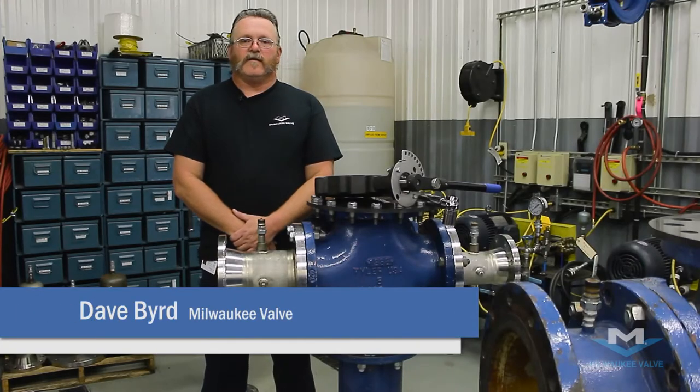Hi, my name is Dave with Milwaukee Valve. And today I'm going to show you how to install a high performance lug butterfly valve.